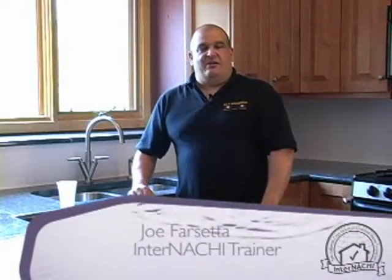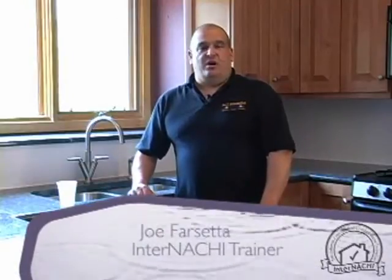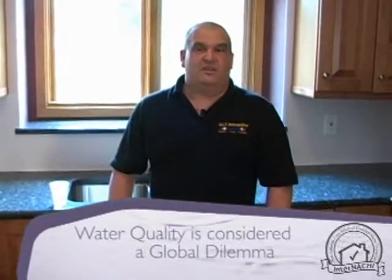Hi, I'm Joe Farsetta. As a certified master inspector, I can't stress the importance enough of the need to test for water and water quality in any home that has a private well. We here in the United States tend to take water and water quality for granted, but in many areas of the world you can't take it for granted. It is considered a global dilemma, and the United Nations and UNICEF has named March 22nd of every year as World Water Day.